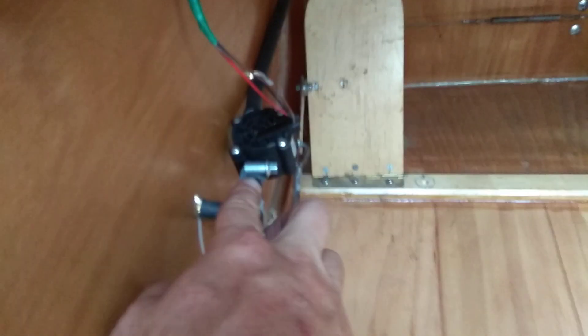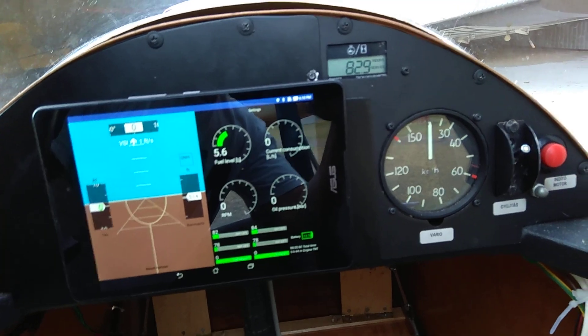And we have the fuel flow. The fuel flow sensor is here — it's in the fuel line. And this is actually an Android tablet.